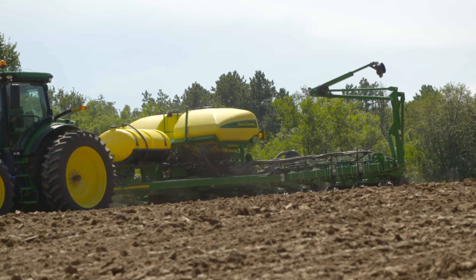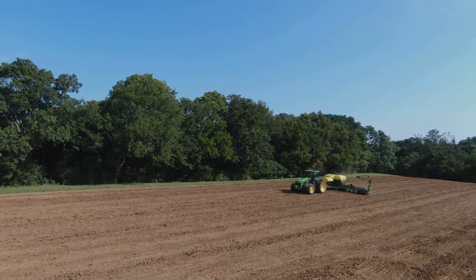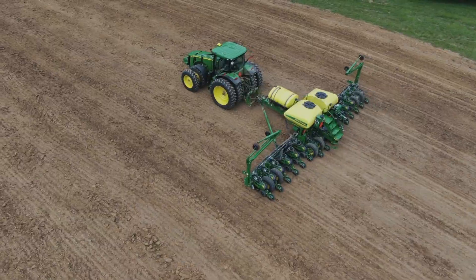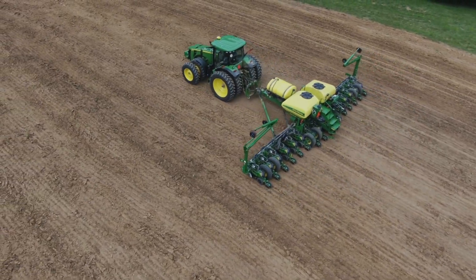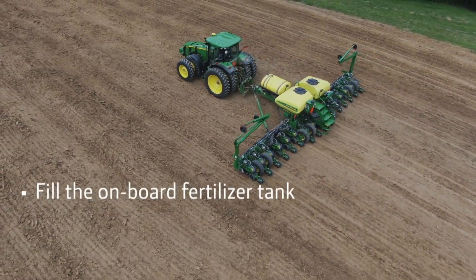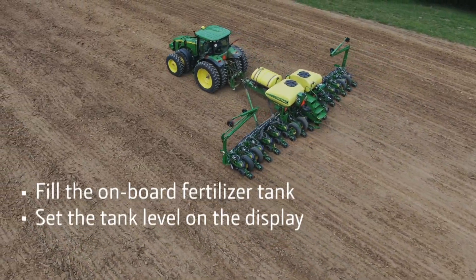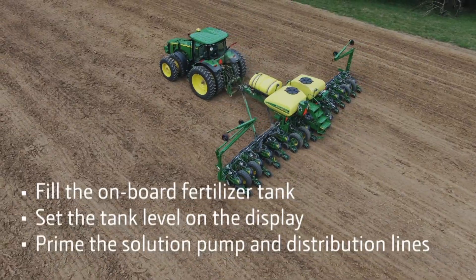Operators of ExactRate liquid fertilizer systems need to be aware of a few procedures in order to quickly prepare the system for use. In this video I will show you how to fill the onboard fertilizer tank, set the tank level on the display, and prime the solution pump and distribution lines.